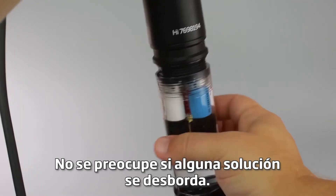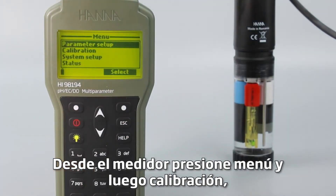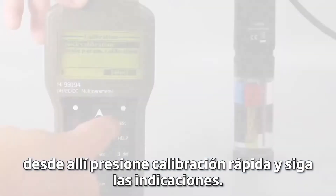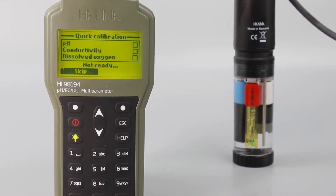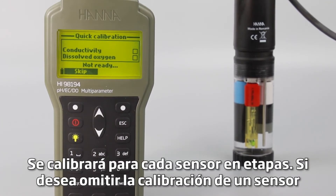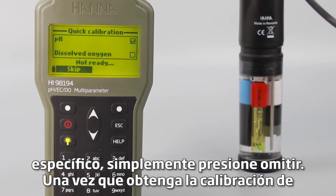Don't worry if some solution overflows. From the meter, press menu and then calibration. From there, press quick calibration and follow the prompts. You'll calibrate for each sensor in stages. If you want to skip calibration on a specific sensor, just press skip.